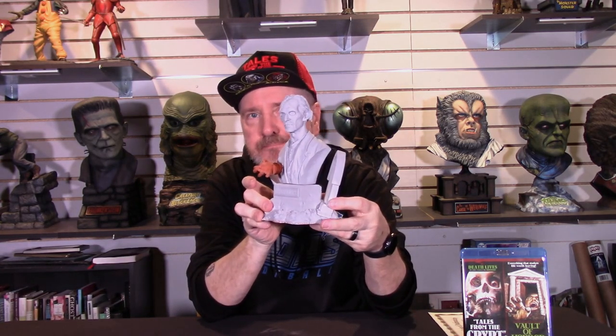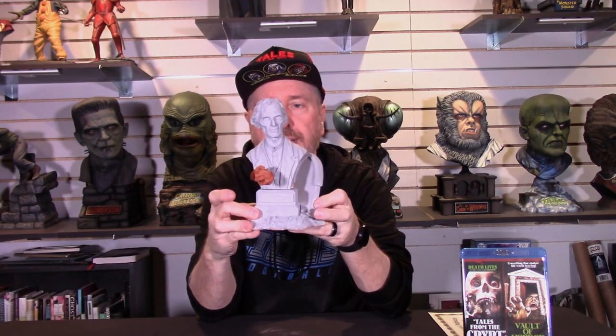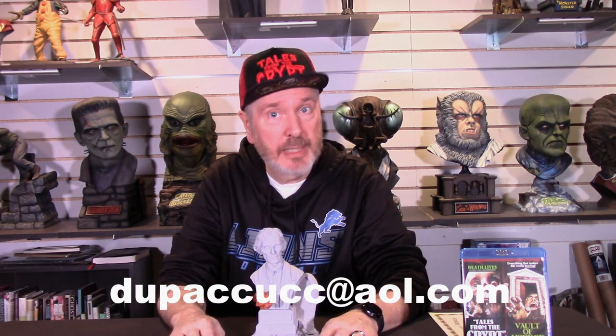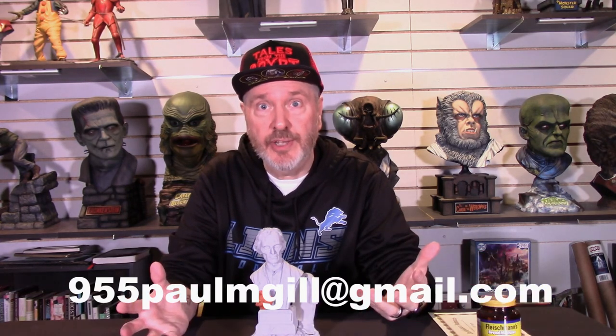It's a one quarter scale piece. I'll put ordering information in the body of the video. I will put in Jeff's email and Paul Gill's email, and you can reach out and say, I've got to have one of these Grimsdykes — I saw it on Talking Models.